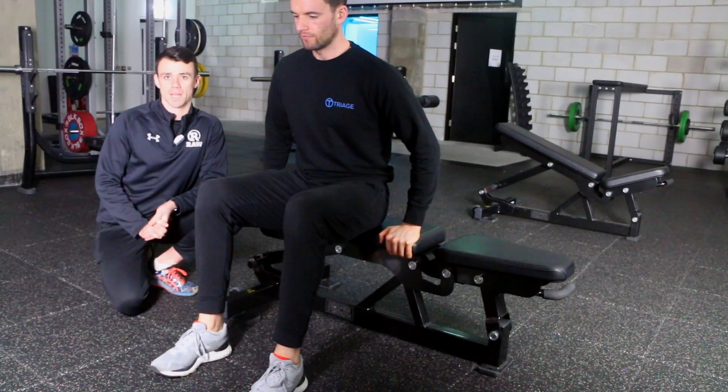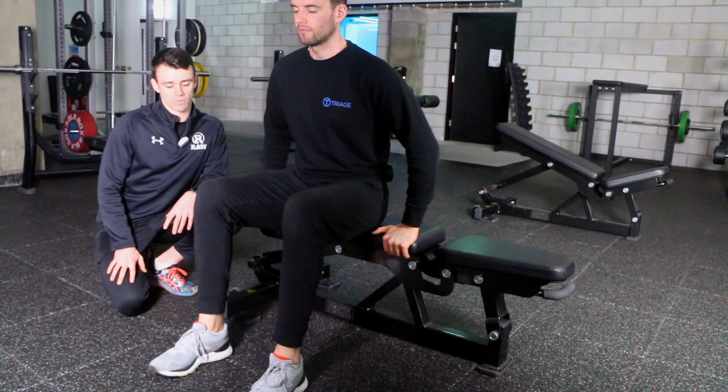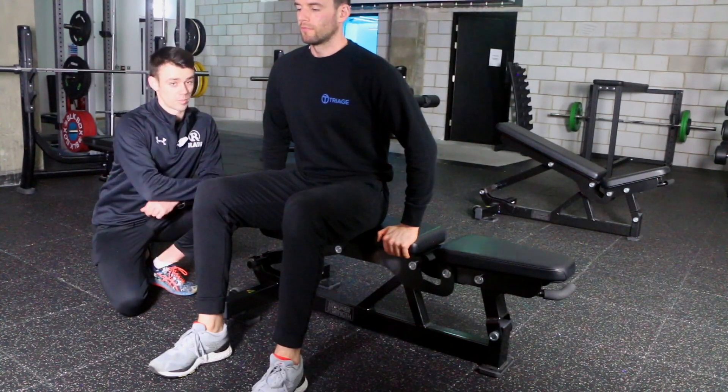What you feel working most is going to depend on the person — your own restrictions, your own strengths, your own weaknesses, etc. But first things first, all you want here is a stable bench.